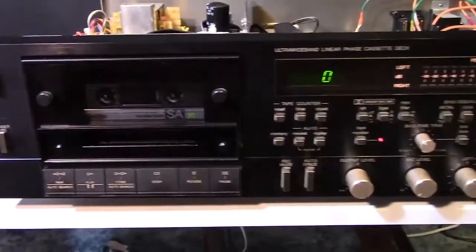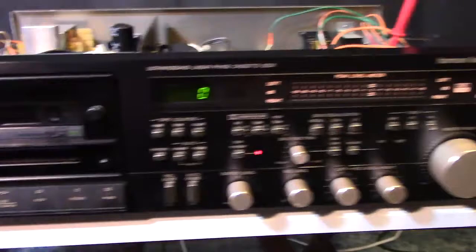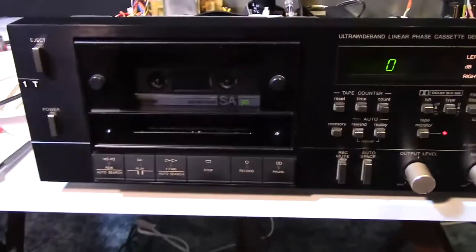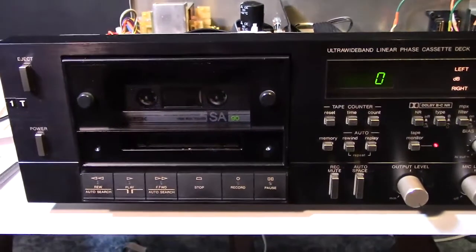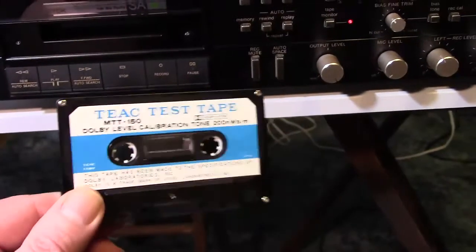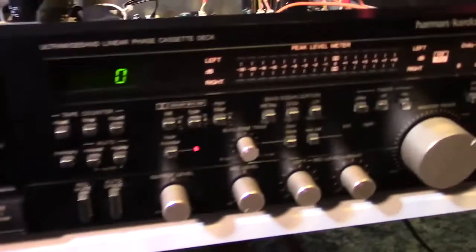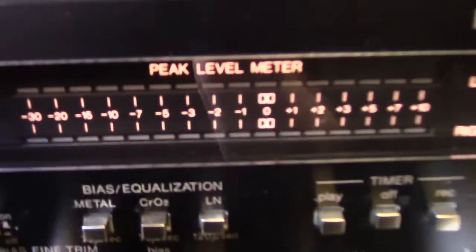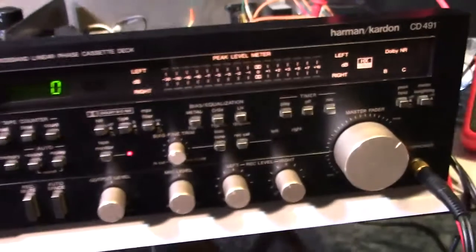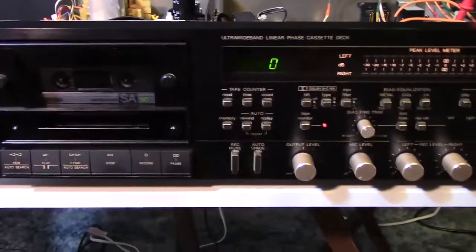What we're doing today is some major calibrations and alignments on this baby. I was checking it out the other day and out of curiosity I stuck in the Dolby test tone tape, and it was way off — way off. It wasn't even near the Dolby symbol; it was like five decibels down. So I said this guy needs to be calibrated.